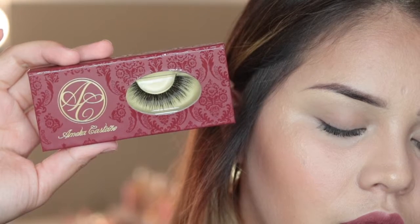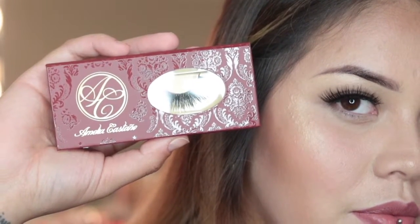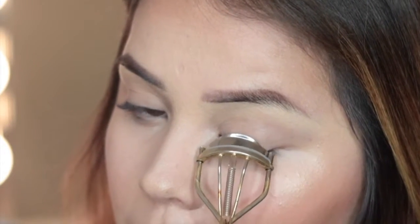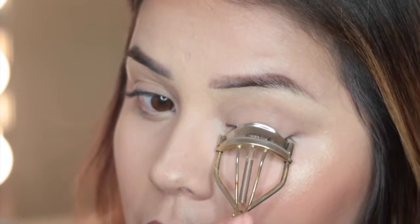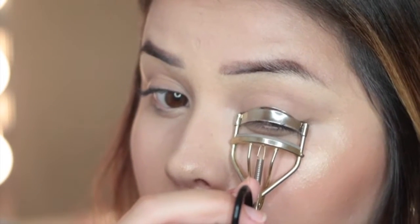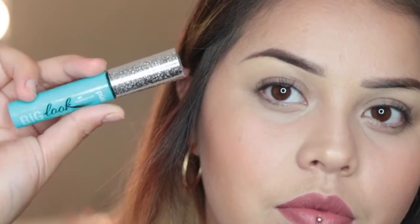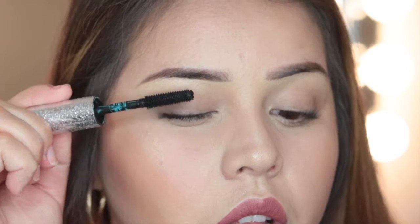Hi everyone, so today I'm going to be showing you guys how I apply my false lashes. I start off with curling my lashes and I also make sure that I use a waterproof mascara. The one I'm using is Pure Cosmetics, but you can use a drugstore one — my favorite is the voluminous waterproof from L'Oreal.